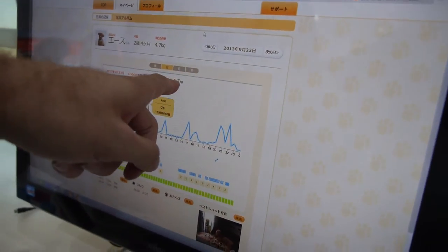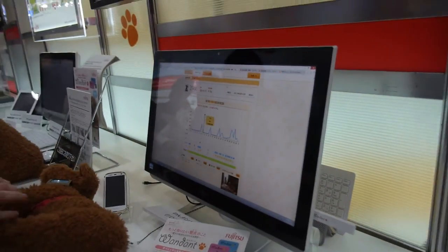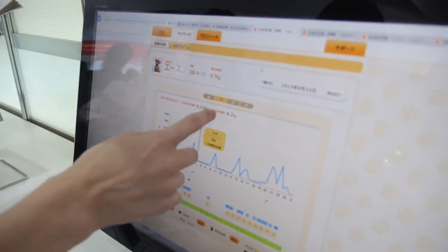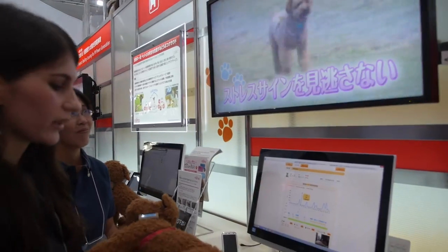And this shows how many kilos — it weighs. The dog weighs 4.7 kilos. Maybe if the dog is too fat, you can try to make it run more. Yes, and then you can see the exercise and also the weight. Sometimes maybe you should let him walk a little bit more.